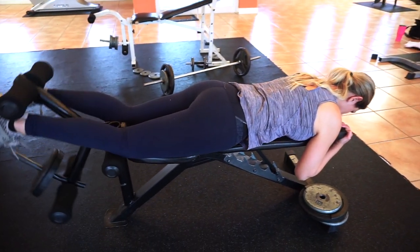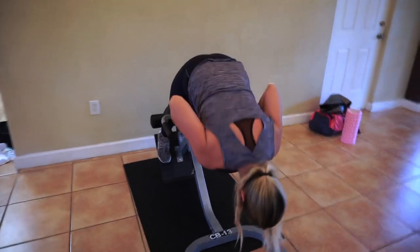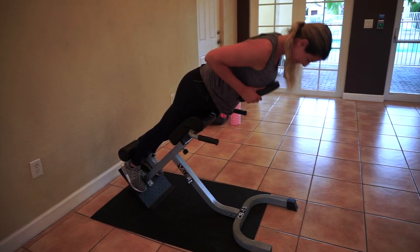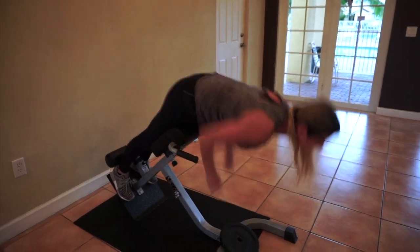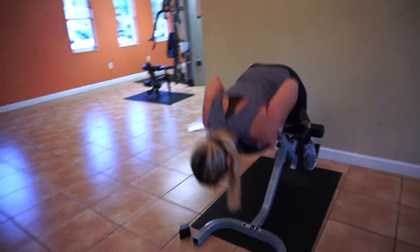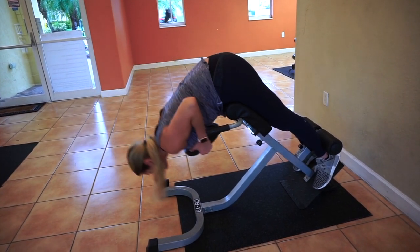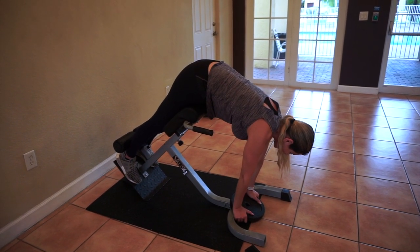Our final exercise for this glute workout is hip extensions, targeting the glutes. Notice I'm not going all the way back — that's how you would target your lower back. I keep my back slightly curved so you really feel it in your glutes. I'm also adding some weight, which is great to really isolate the glute muscle. You'll notice I'm taking a rest-pause — my muscles have reached fatigue, so I take about three breaths and then try to complete the set.